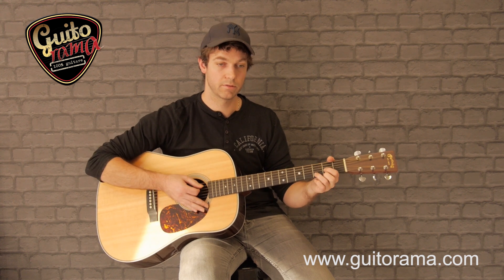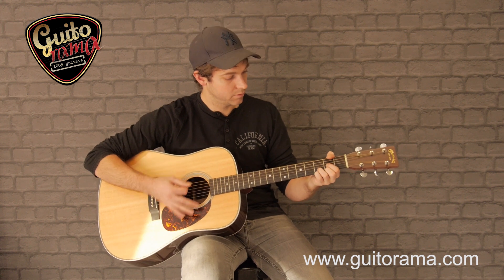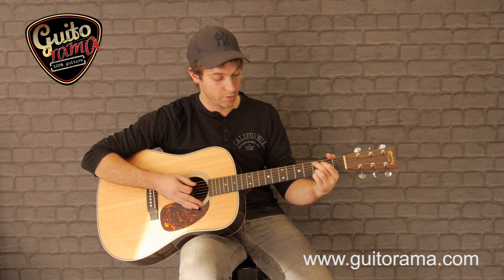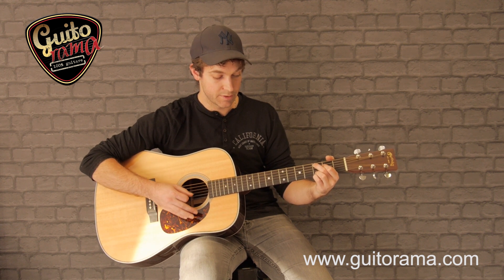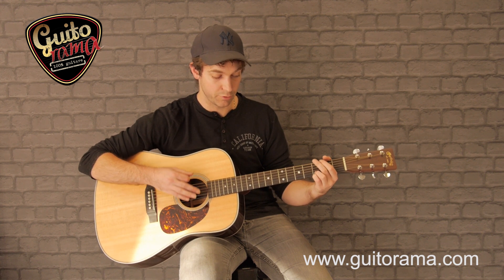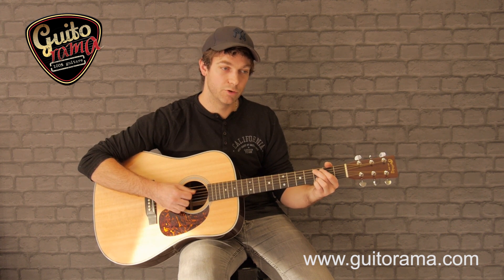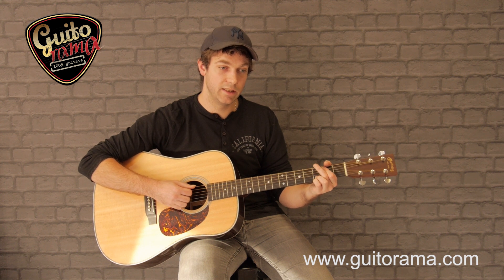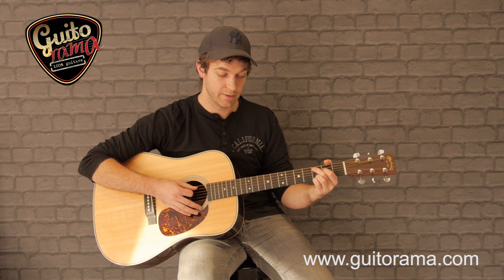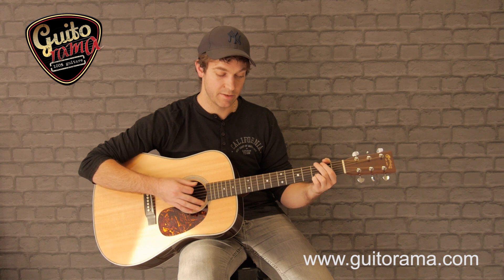Après j'ai toute ma série de Do, Sol basse Si, La 7 sus 4 et je reviens sur le Sol. Ce qui est pas mal c'est d'entendre la ligne de basse qui fait Do, Si, La et ça repart Sol. J'ai ces trois accords à la suite : Do, Sol basse Si, La 7 sus 4, Sol. On essaye après de le placer en rythme.